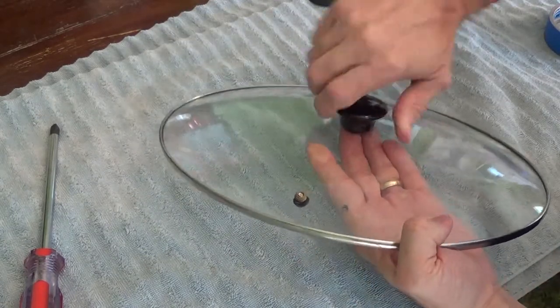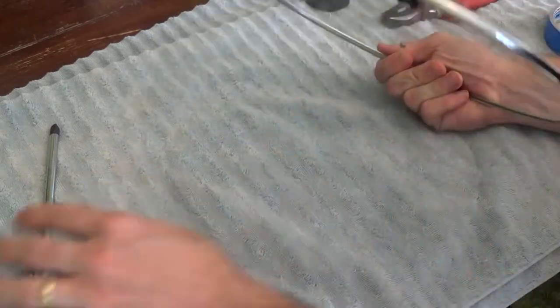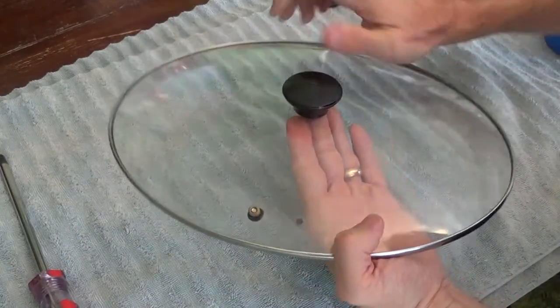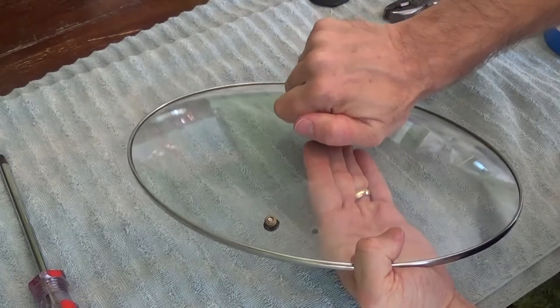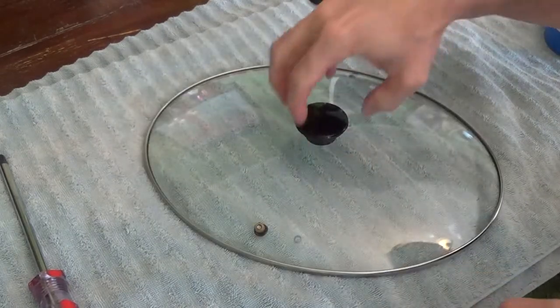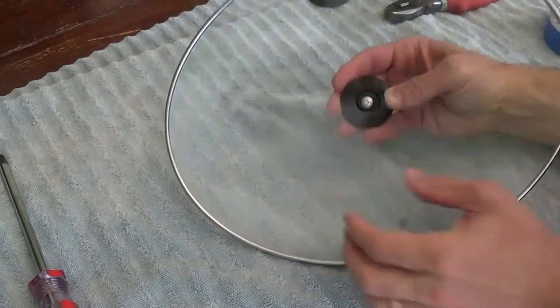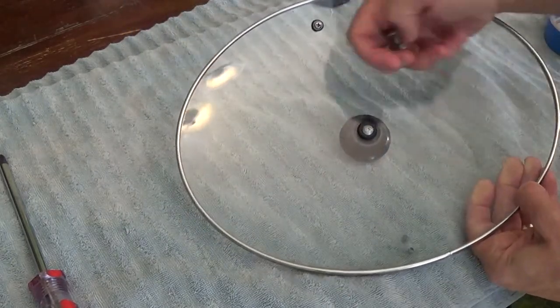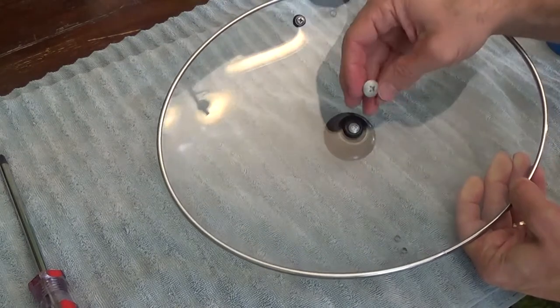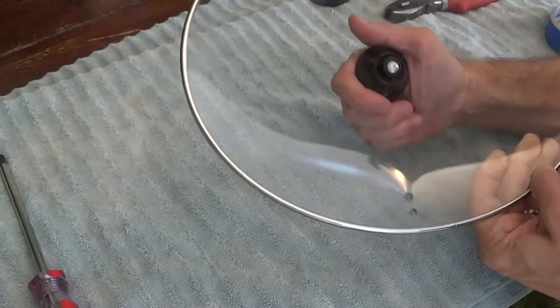I'm just going to hand tighten it — you don't even actually need your screwdrivers. Not too tight; you don't want to break the glass. And then there you have it — it works just fine. You can see the bottom is very similar to the original. It has that original washer and a smaller screw, but it's fine. It will do the trick.